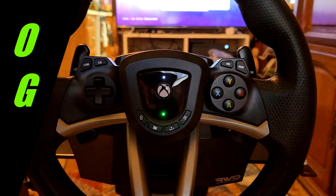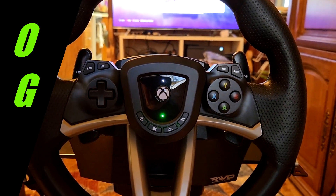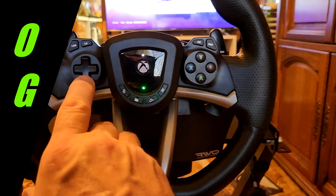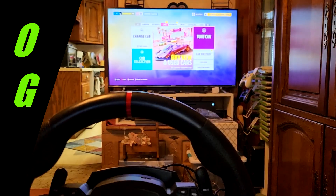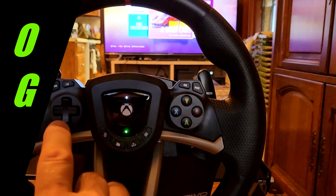If you look on the wheel here — the actual wheel part — you can see you have everything you have on the controller, pretty much. If you press this, it's going to make everything work just like it does on the controller.